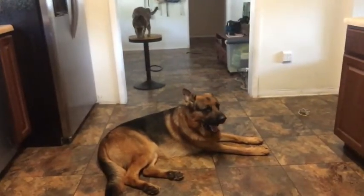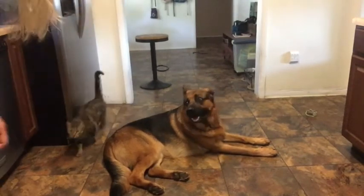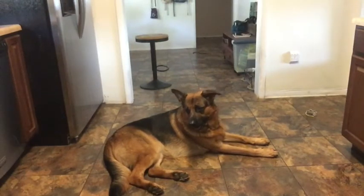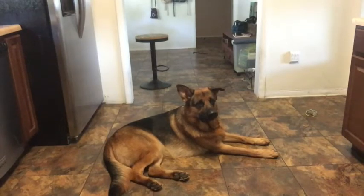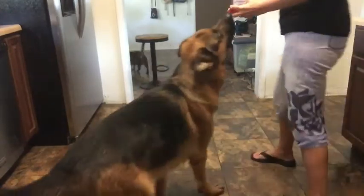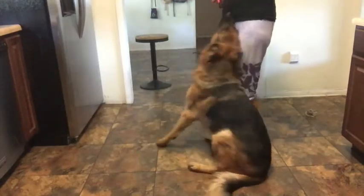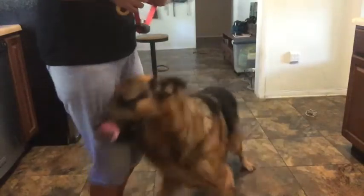Let me get it angled for you guys — I want you guys to see KitKat on the little pedestal back there. Let me grab it so you guys can see.